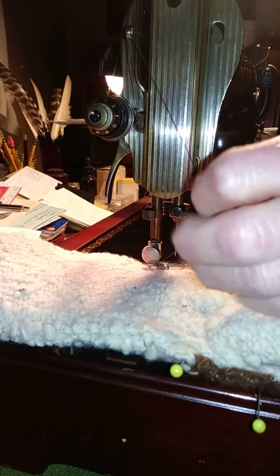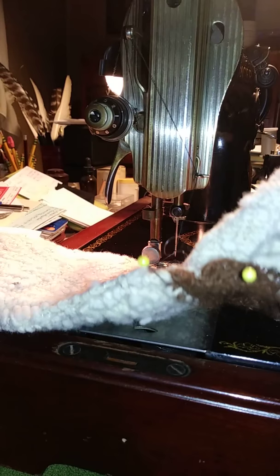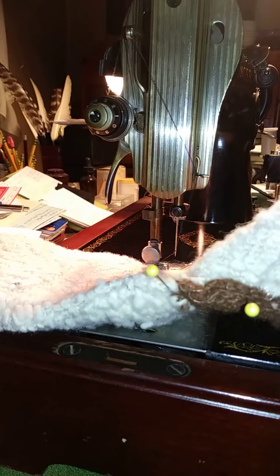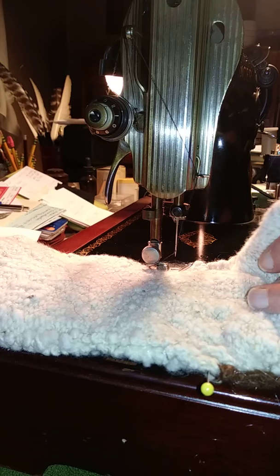These socks are hand-spun wool and this is my own pattern from my Cape Cod knit store. These are flat knitted socks with normally hand sewn seams, and on this pair I had used monofilament thread to hand sew them. They're a few years old and the monofilament thread hasn't held up as much as I want.